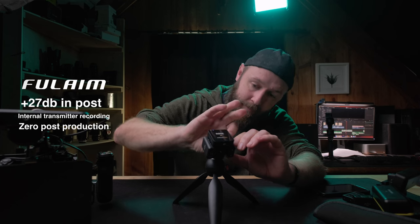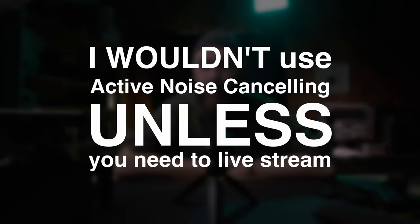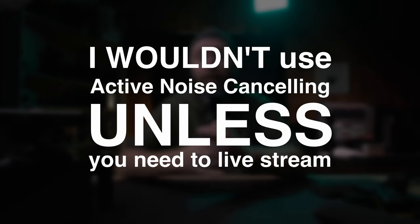The noise cancelling works pretty well actually. This light here makes quite a bit of noise — you'll be able to hear that noise, and then if I turn on the sound cancelling on the Full Aim, you can compare that internal recorded audio with the sound cancelling turned on versus without. I would encourage learning how to do this in post-production for more control, but if that's not for you and all you need is to live stream, this is awesome.